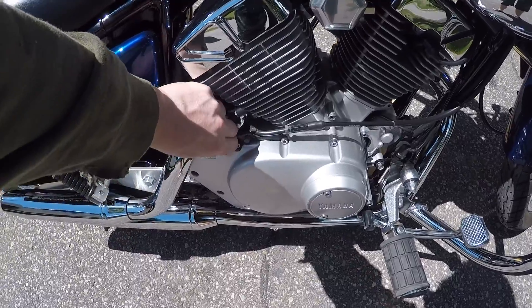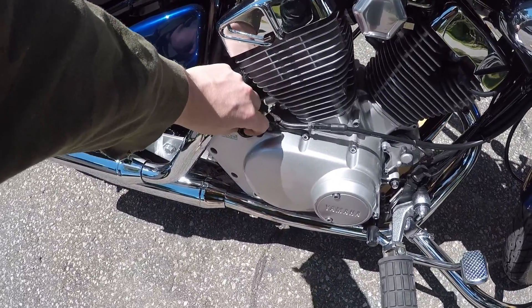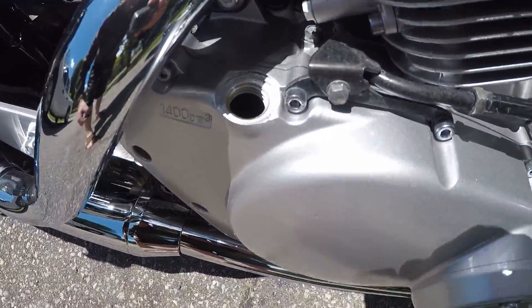The first thing you want to do is go to the right-hand side of the bike and locate your oil fill plug, remove it, and set it aside somewhere where you won't forget about it.